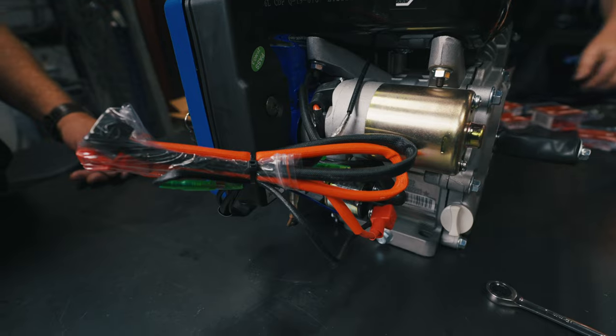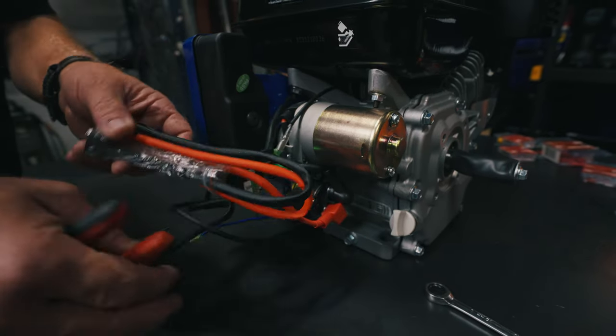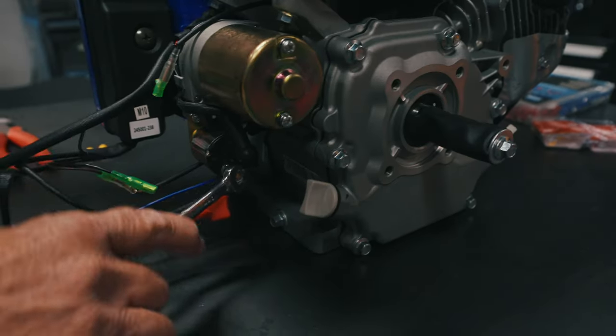This is how your Tillotson 212 electric start engine is going to come right out of the box. We just snipped the wires on this Tillotson 212 electric start engine. Our first thing we're going to do is remove this positive and negative post from the engine.